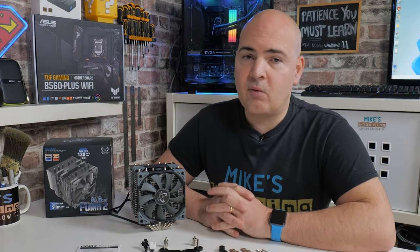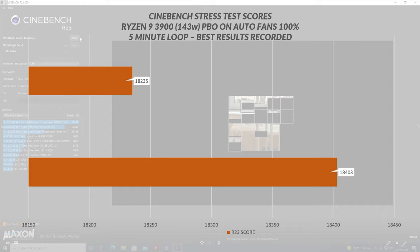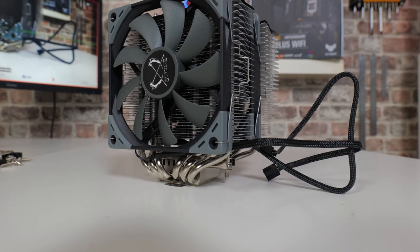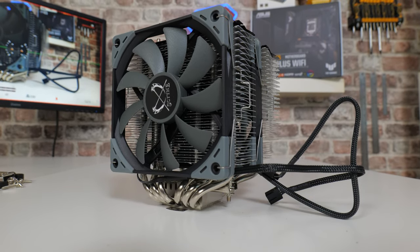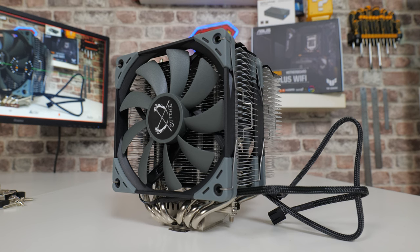Starting with Cinebench R23 scores: the Noctua NH-U12S scored 18,235, which is perfectly respectable for this setup. The Scythe Fuma 2 does beat it by a reasonable amount at 18,403. I did a few runs to validate this and every time the Noctua came in behind the Fuma 2. So if you're looking for all-out performance in rendering workloads with a Ryzen 9 3900 setup, the Fuma 2 is the one for you — and it achieves that very quietly with fans only up to 1200 RPM.